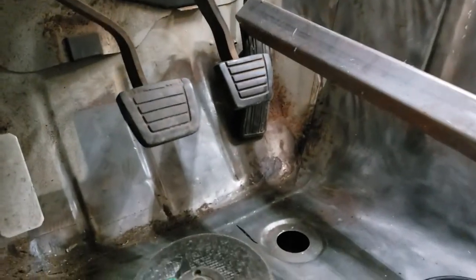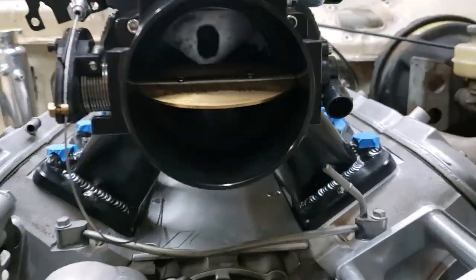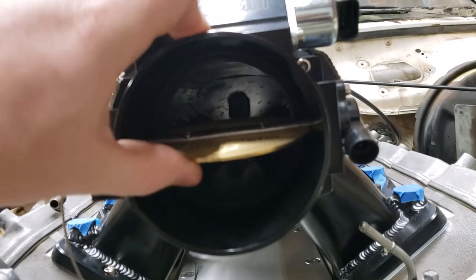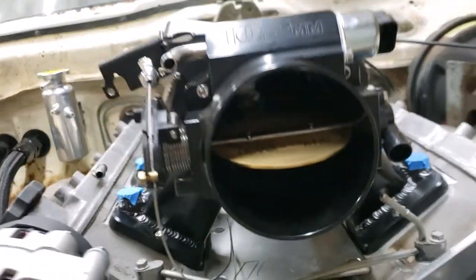Alright, so we had to cut off that pedal stop so we could get this thing to go wide open. Now that's pretty much full throttle — it's got like maybe 2% or 5% that it's not getting, but that's close enough.